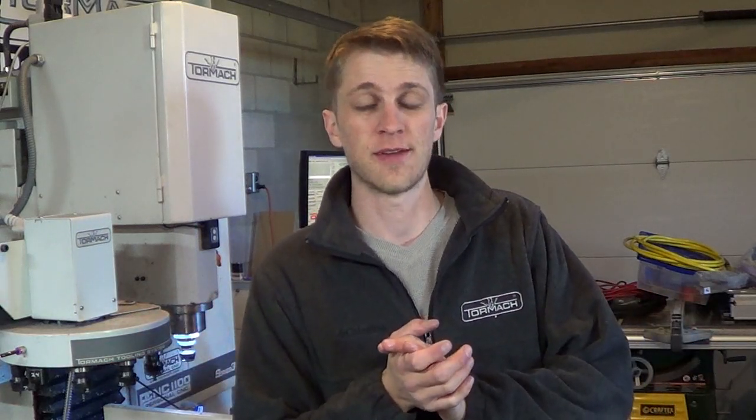Hey guys, John Grimsmo here bringing you yet another epic Knife Making Tuesday. Blade Show, which is the world's biggest knife show, is just a few days away and I am getting ready like crazy to have as many knives as I can bring to the show. In this video we're working on inlays.